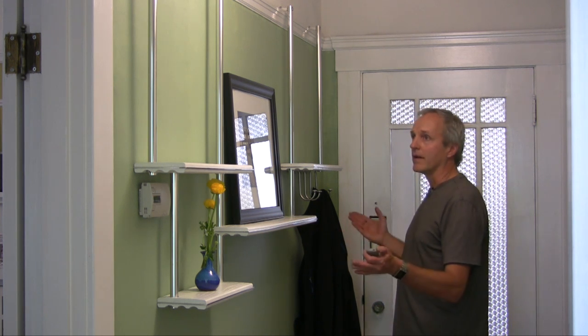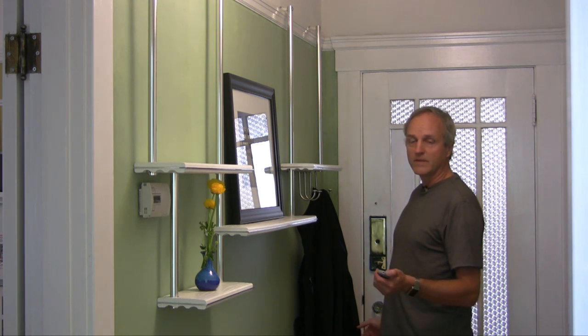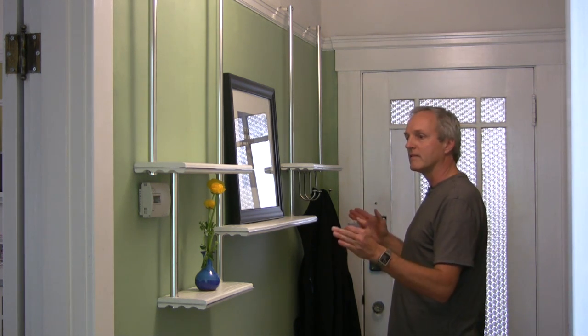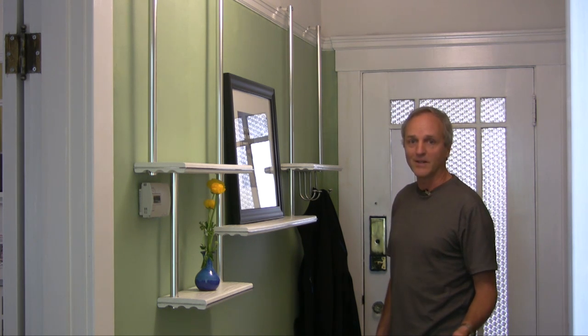Do you have a wall that could use a modular shelf, maybe even a picture rail? Join me for this next project — I'm going to show you how to make this exact shelf system using just a few basic supplies and tools.